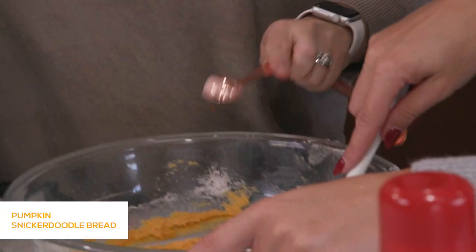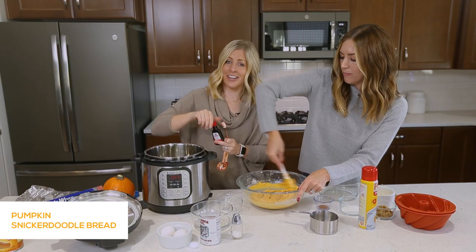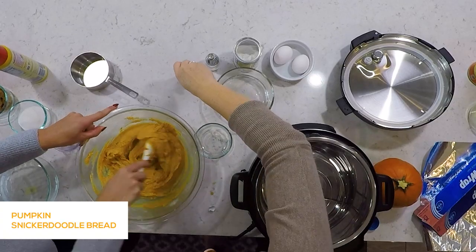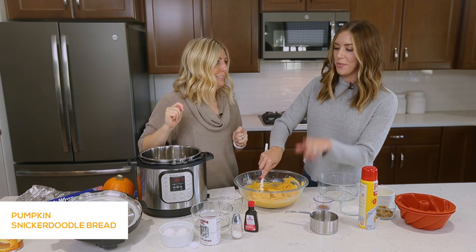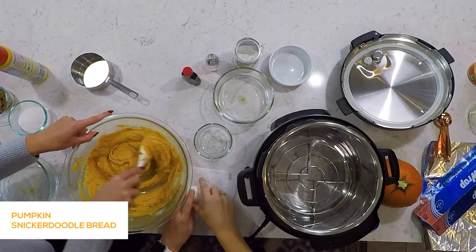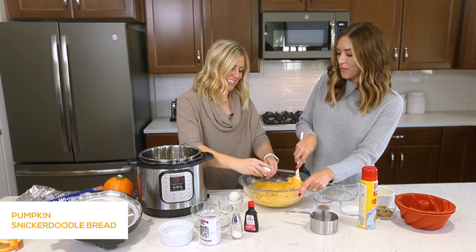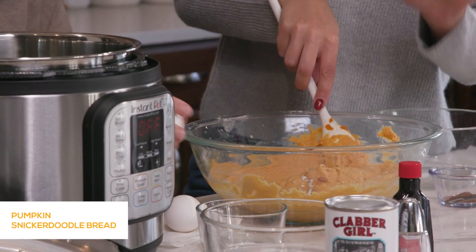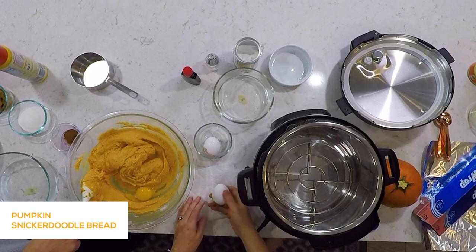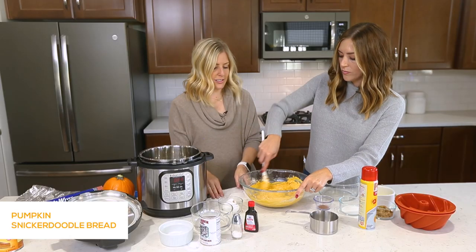We should have done this when we did the liquid, but we're adding it now — it's fine. This is one of those recipes you just kind of throw it all together and it will work out just fine. Oh, we forgot the eggs! We're going to add those now. We do know how to cook. The Instant Pot is forgiving — so many Instant Pot recipes can just be mixed and the pressure magic does the work for you. It just cooks everything evenly.